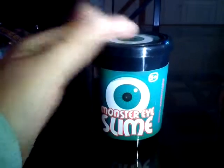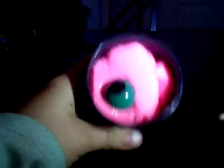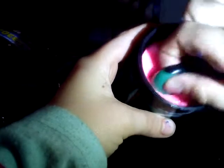So that's one of my favorites. Let's move on with the next one. This is one I've never had before — it's monster eye slime. Sorry about the noises in the background. Let's open it. It's pink slime with an eyeball. Let's take the eyeball out — oh, it's squishy! It's very sticky as well.